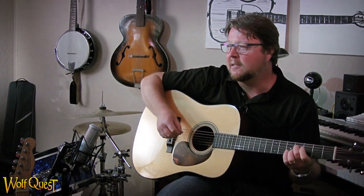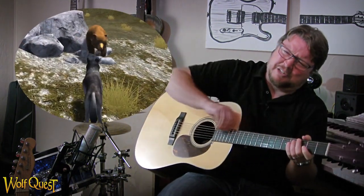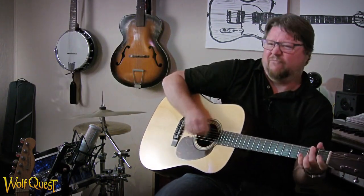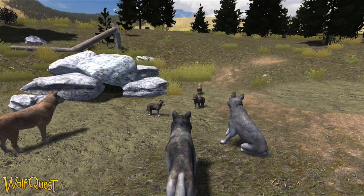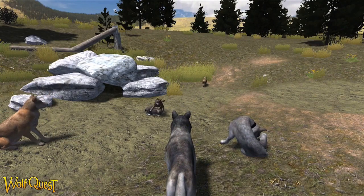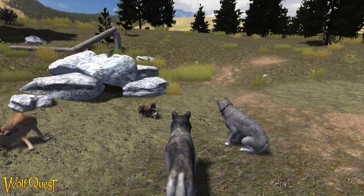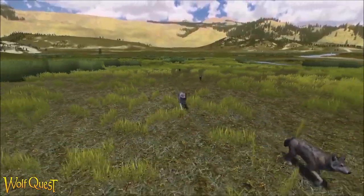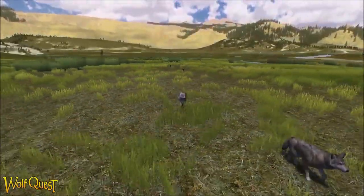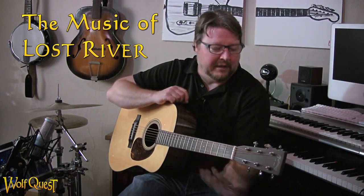Then you've got the bear attack — crazy stuff. And then you have the nights where you're journeying out, not as howly. When you're off going across the prairie, you're not howling at the moon, so it was less about the sound of the wolf and more about the mood of the adventure.